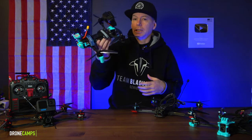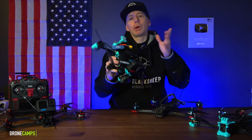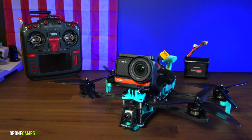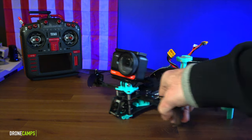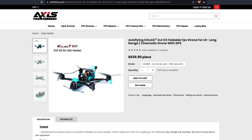Number three is the brand new Axis Flying Colas 7, a foldable 7-inch drone that you can put a camera on and fly long range. It also has the largest GPS of any of them on the bench. You have several options: an analog version for around $400, and you can add TBS Crossfire or ELRS. You can even bind to your DJI radio using the older Air Unit with the black DJI transmitter, though I don't really recommend that. I've tested the RX inside the Air Unit but don't recommend using the DJI FPV controller — the gray one with the O3 unit. They just released an O3 version of the Colas 7 as well.